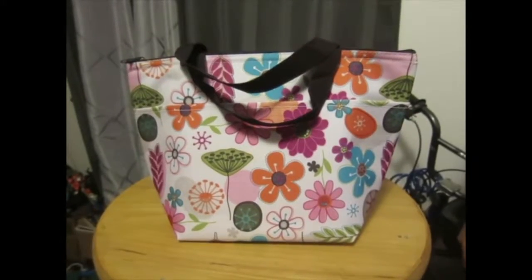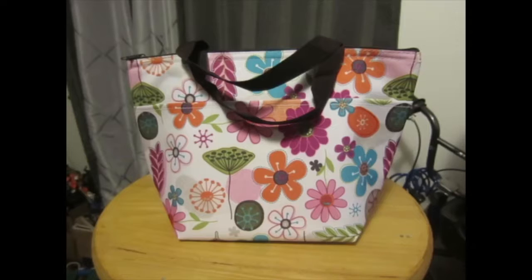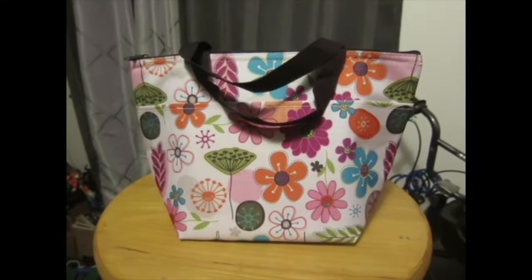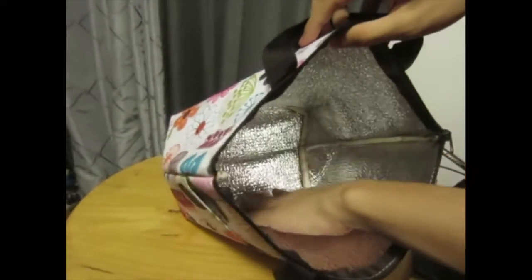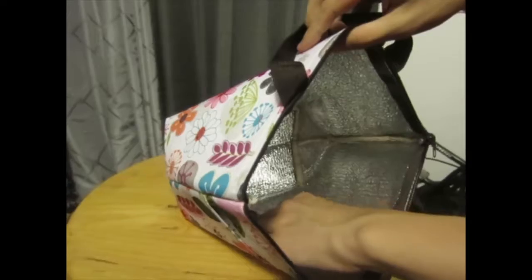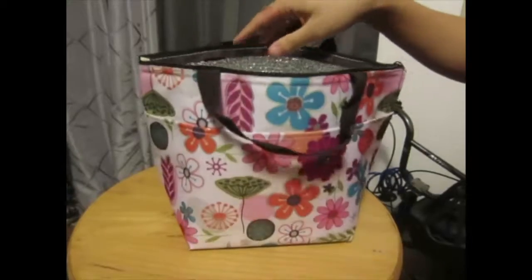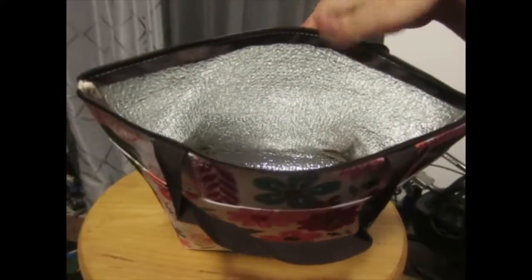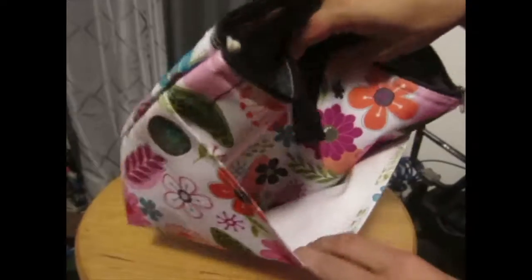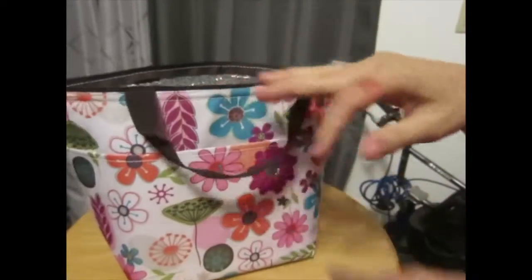Today we will be reviewing the Dimeyer Water Resistant Insulated Lunch Bag. It is made mostly of polyester, but this is an insulated lunch bag, so if you unzip it, it is insulated with aluminum. It's a thin layer but it works. It will keep your cold things cold and your hot things hot for longer than most other things would, and it also has this pocket for whatever else you might need, like utensils.